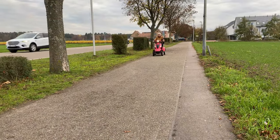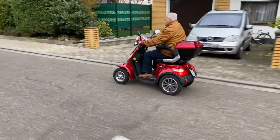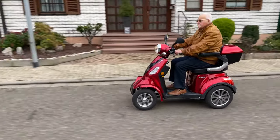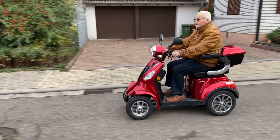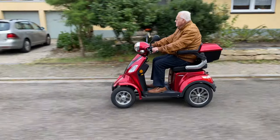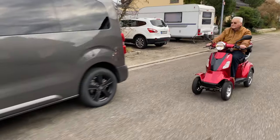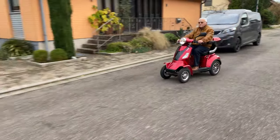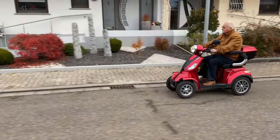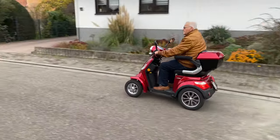If you want to buy a mobility scooter, you should also pay attention to the range of the battery. This can range from around 15 to around 60 kilometers — the greater the maximum range, the less often the mobility scooter needs to be charged. A range of around 50 kilometers can be achieved by the Luxon. The lead-gel battery works with 60 volts and 20 amp-hours. The charging time is about six to eight hours with an empty battery.